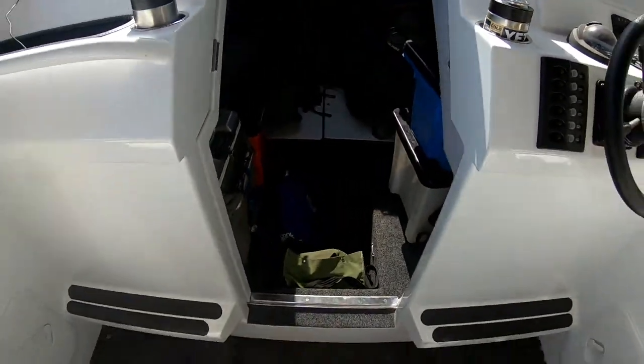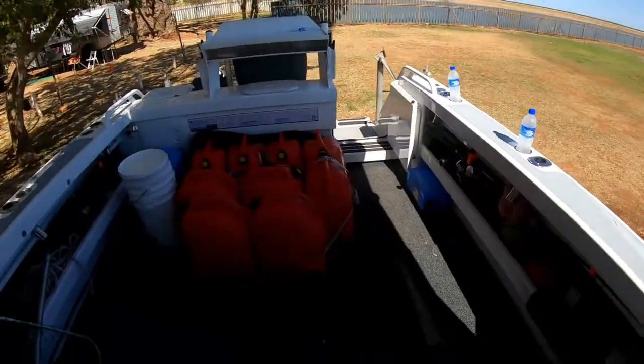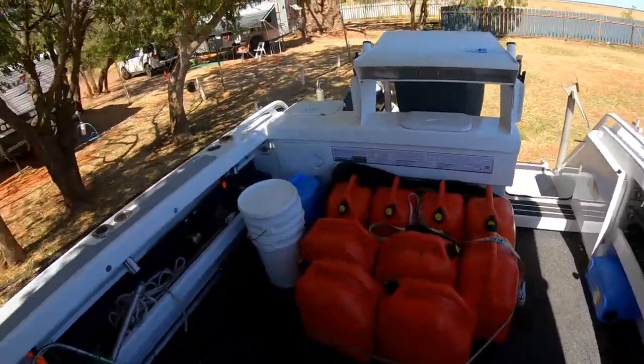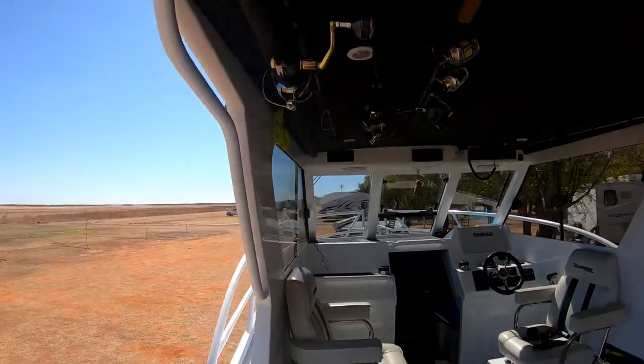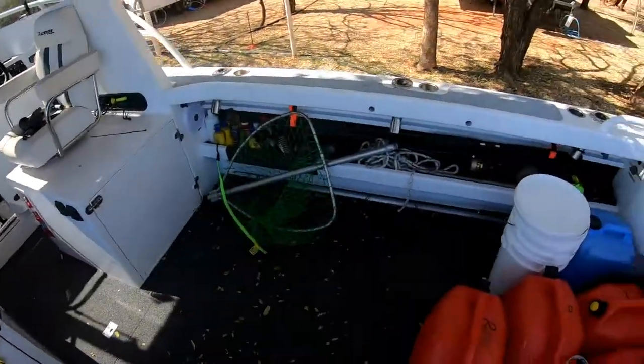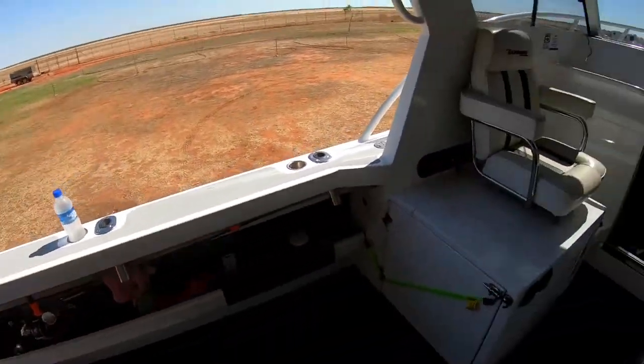That's what we're set for — three weeks of awesome fun. We've launched in about an hour. Got our rods up and out of the way so they don't get damaged, a couple under the gunwales. And we're ready.